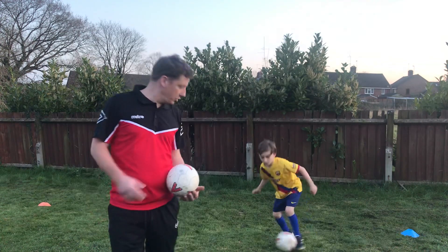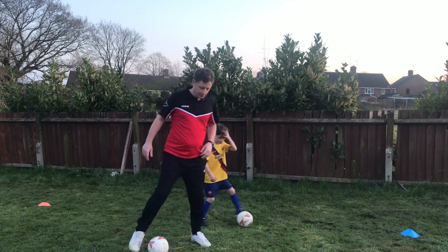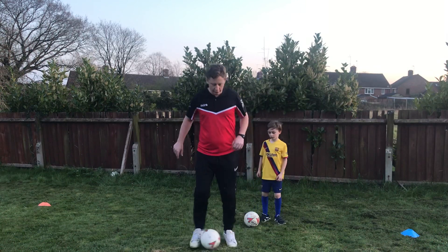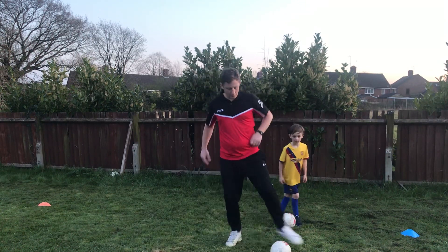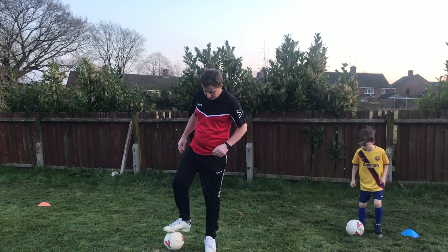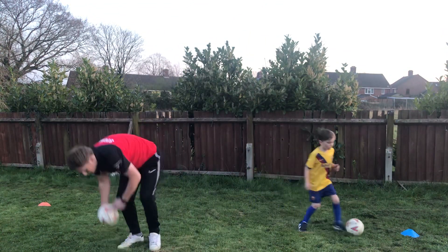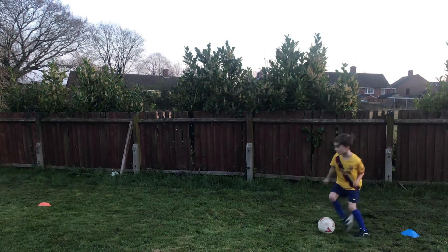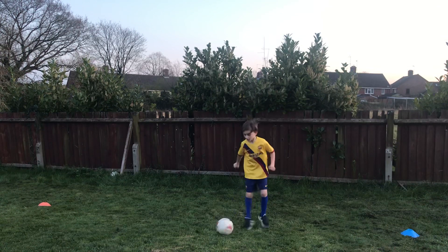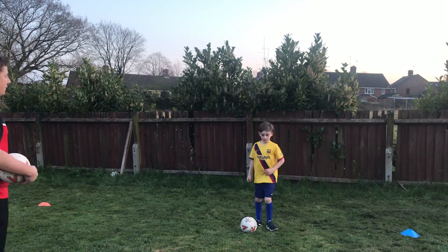Now we're doing a minute of shuffle stop take. So that's one, two, three, stop, take — one, two, three, stop, take. You're using the outside of your foot to kick the ball, a little outside touch. That's a minute of those.